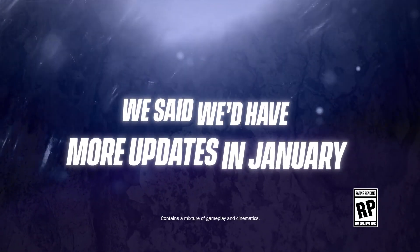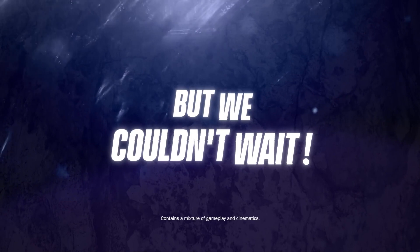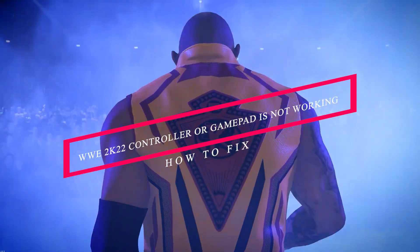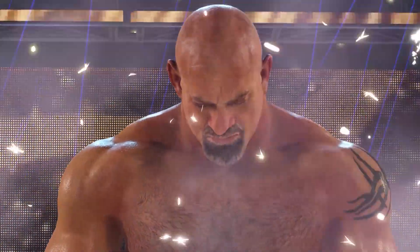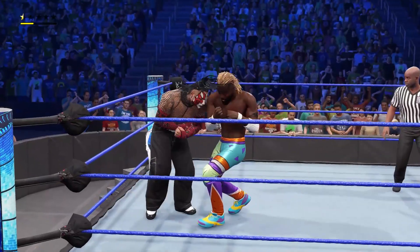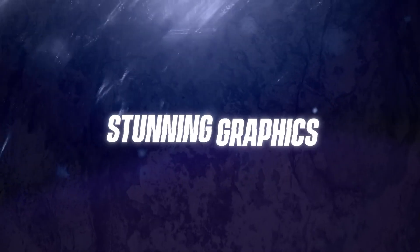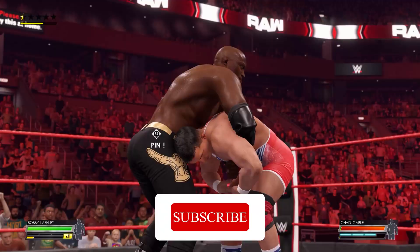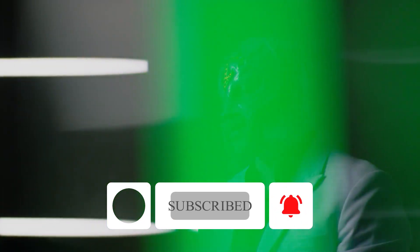Hello guys, welcome back to Tutorial Tips. In this video I'm going to talk about how to fix WWE 2K22 where your controller or gamepad is not working. If you are new to our channel, don't forget to subscribe and click on the bell icon for more notifications. Let's dive into the solutions.